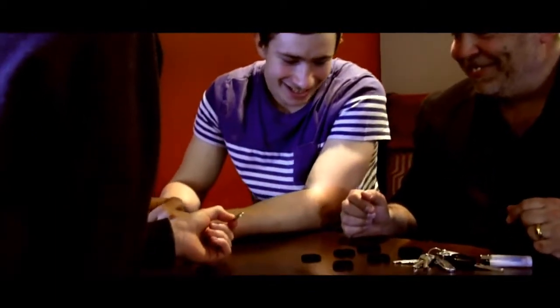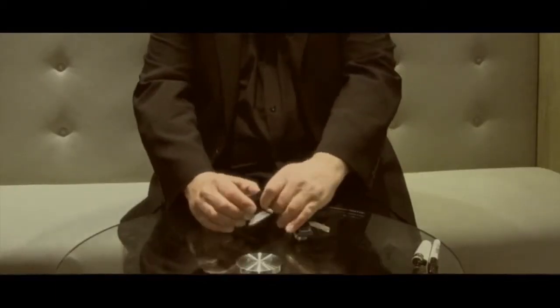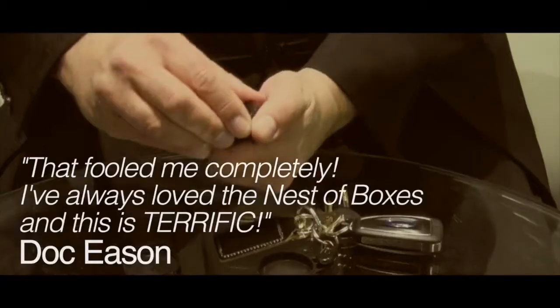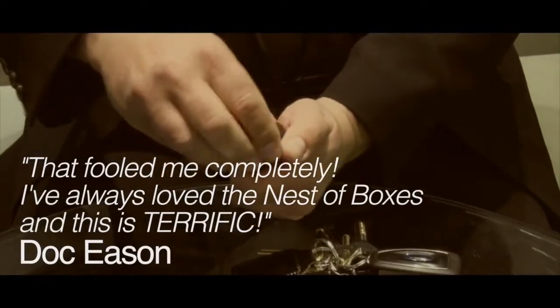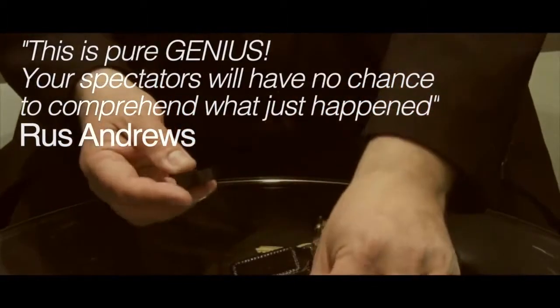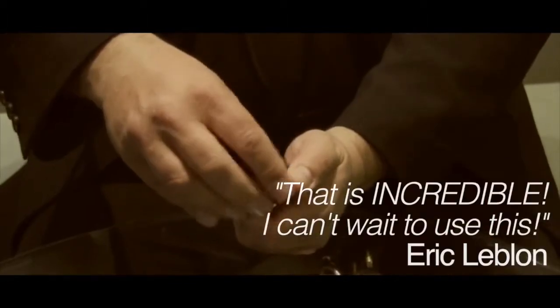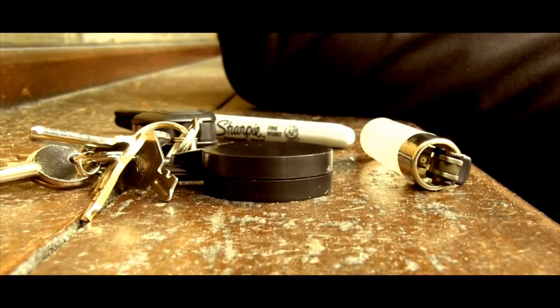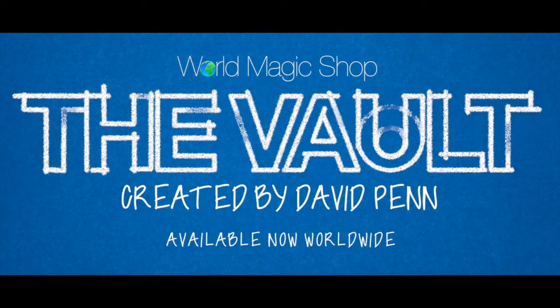Is that your signed coin? Shut the f*** up! What? How the f*** did you do that? How is it? How did you get it inside the box? That's what I don't understand — how? You didn't even touch it.